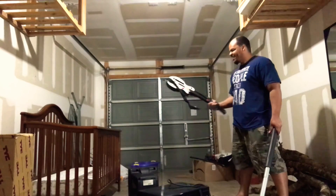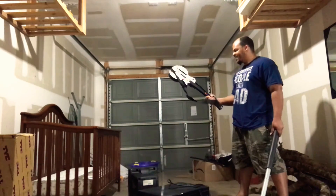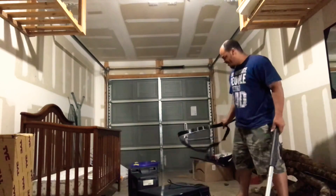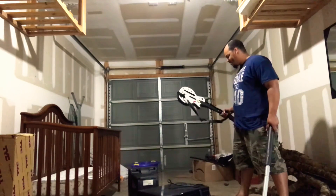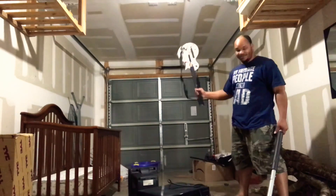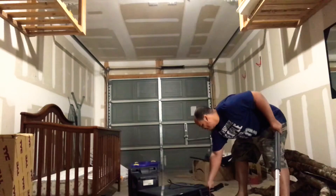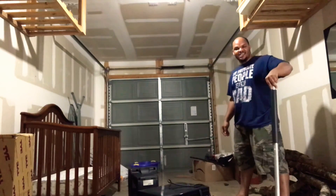Oh, I can hear it — there's a brokenness inside. Woo! Took the back off of that bad boy. Alright. One more time. Woo! That thing is messed up!